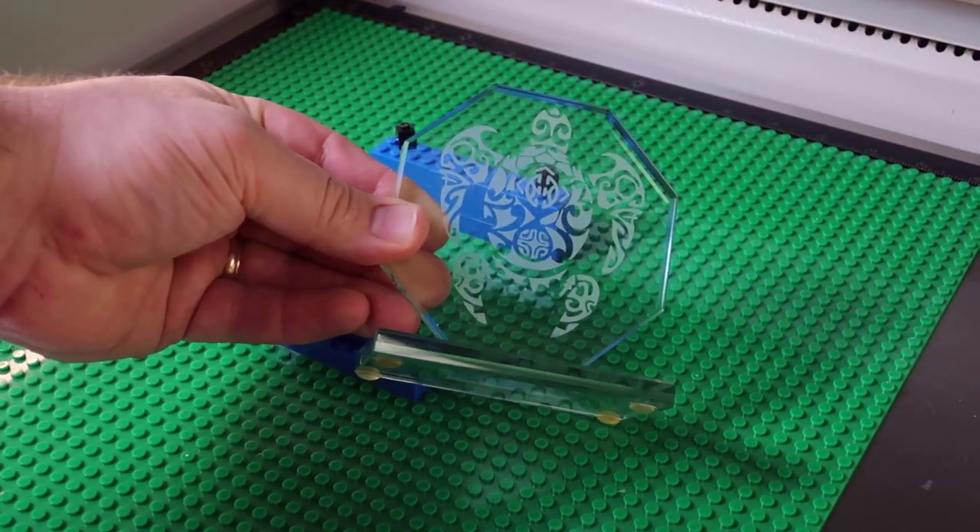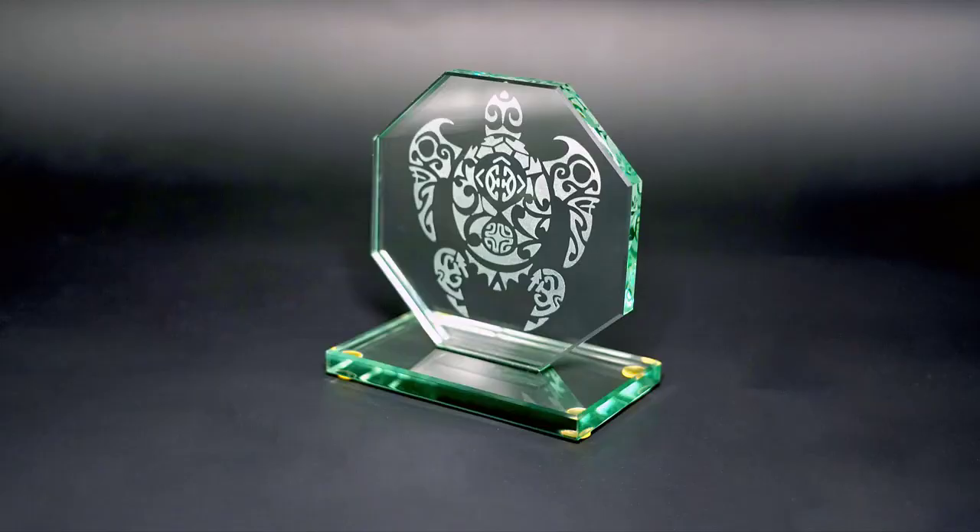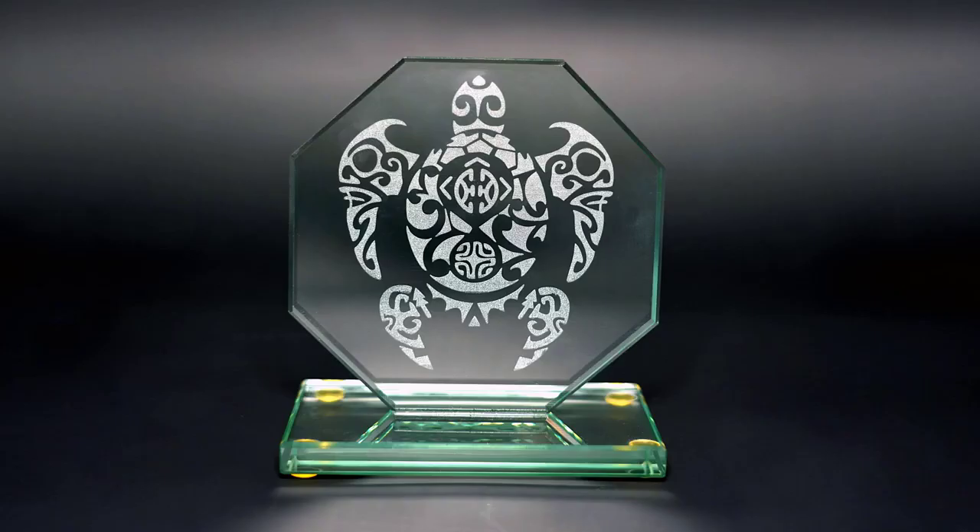This process can be used as many times as needed and is a great laser hack to quickly produce low volume products or to test materials, producing prototypes to improve the concept.